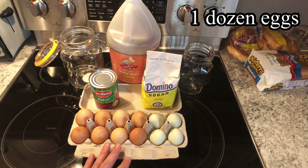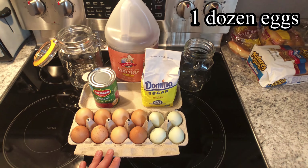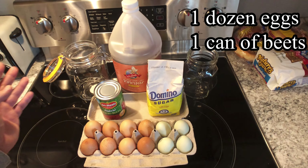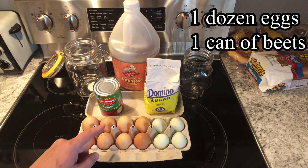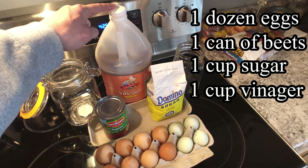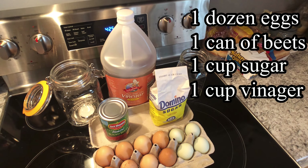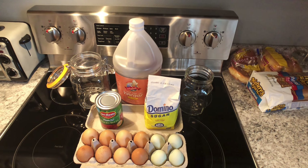The only stuff you need: I'm going to use one dozen eggs. If you have farm fresh eggs, the older eggs you have the better because they tend to peel a little bit easier. You need one can of sliced beets — you can get whole beets, whatever you want. I like mine sliced because I almost like those just as much as the eggs once they're jarred up. You need some sugar and either cider vinegar or white vinegar, whichever you have on hand. And you'll need some jars to keep them refrigerated.